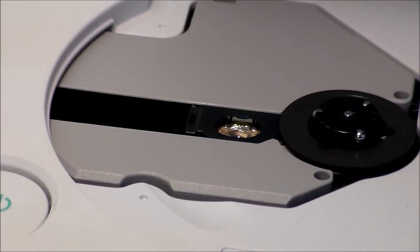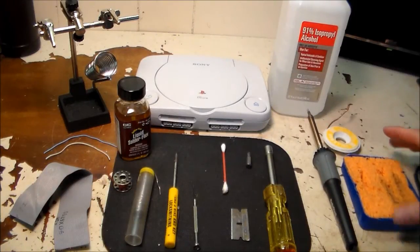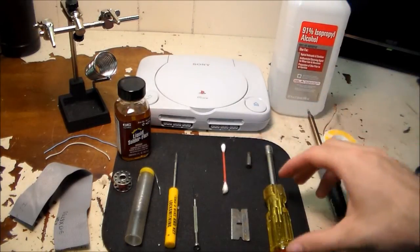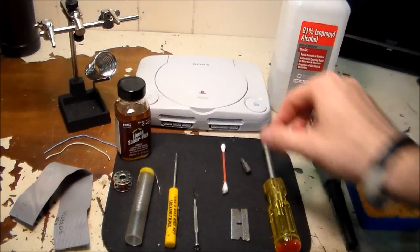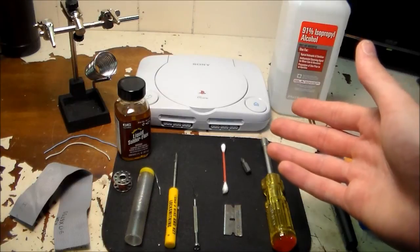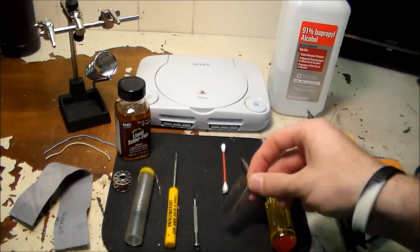In order to fix a PlayStation 1 with a torn ribbon cable, here are the tools you're going to need. First, you're going to need a soldering iron and a wet sponge — optionally you might need some soldering wick. You're gonna need some rubbing alcohol and a Q-tip, and a size number one Phillips head screwdriver. You're going to need a razor blade for stripping your wires, because these are really small gauge wires and standard wire strippers don't have that size.